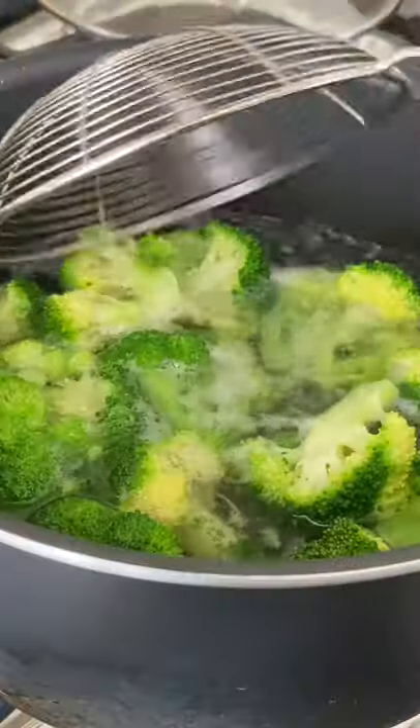Marinate thinly sliced chicken with these following ingredients for 30 minutes to an hour, then boil your broccoli for two to three minutes.